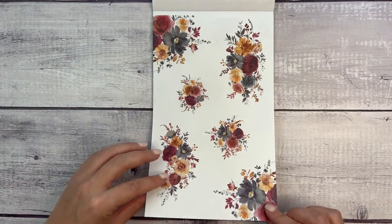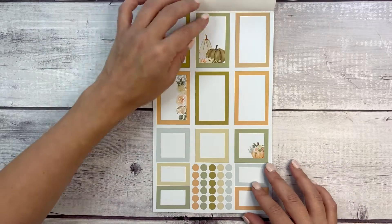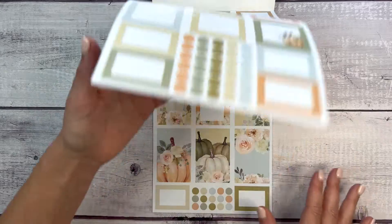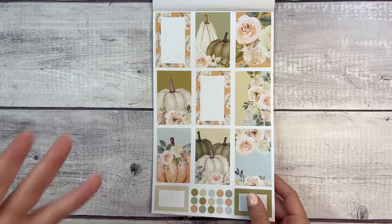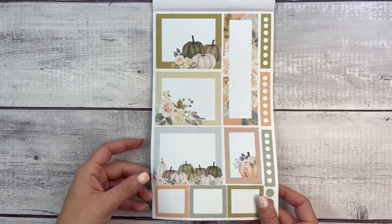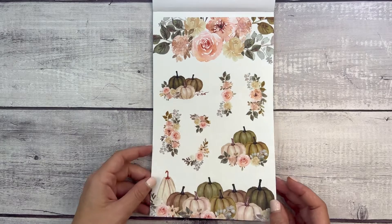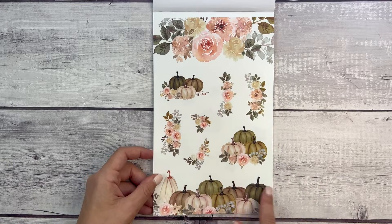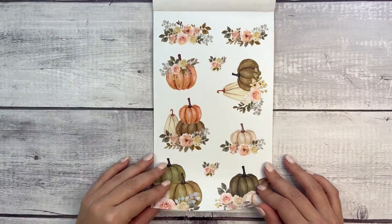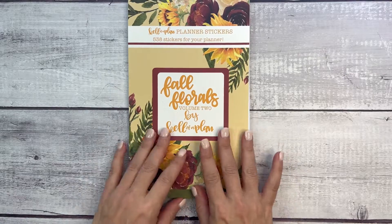I love how Heather does the corner cuts because it makes it so much easier to put your spread together. Then we have some nice orange and green but again, more muted — pumpkins with kind of watercolor-type florals, really light. Not everything for fall has to be dark colors. I love this cluster of pumpkins down here and again three pages of that, so this is really pretty.